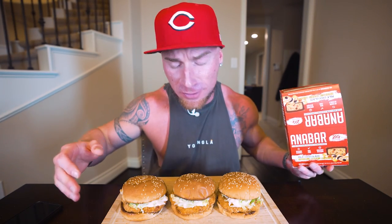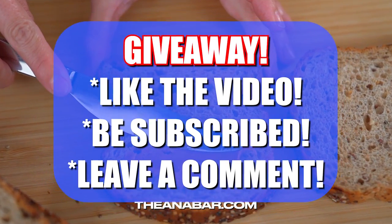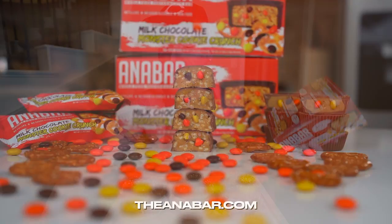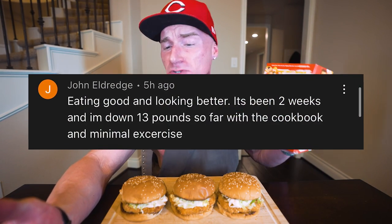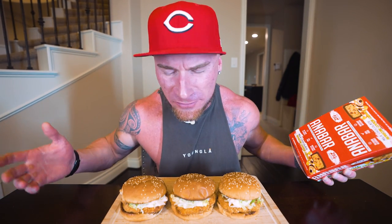Before we dig in, I've got to announce the giveaway winner from the last video for a free box of Antibars. If you want to enter the giveaway you just have to like the video, be subscribed to the channel, and leave a comment below. The winner for the last one is John Eldridge with the comment: 'I'm eating good and looking better. It's been two weeks and I'm down 13 pounds so far with the cookbook and minimal exercise.' Congrats man, appreciate the support. That's the whole thing — when people want to lose weight the first thing they want to do is get in the gym, but if your diet doesn't change all the gym is going to do is make you more hungry. I always tell people the first thing you should do is get your diet in check. After that, the workouts are basically extra credit.